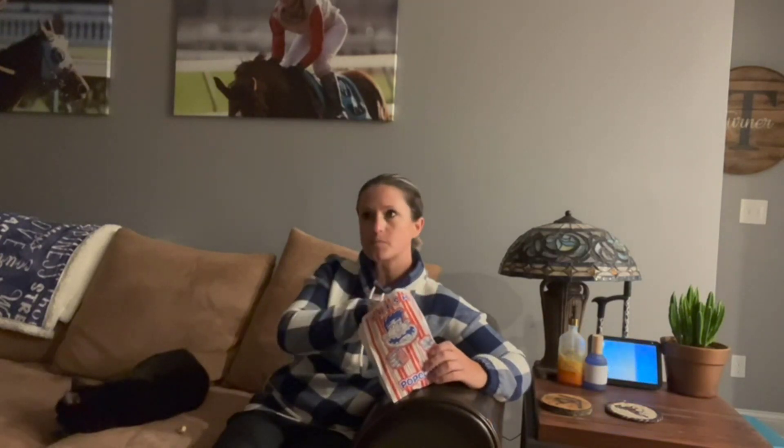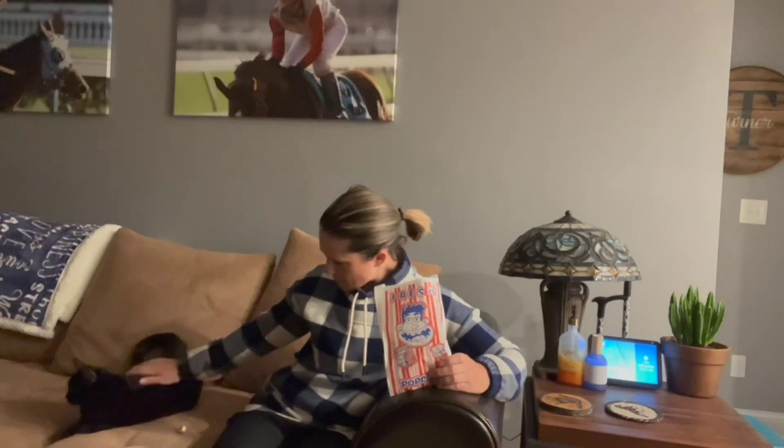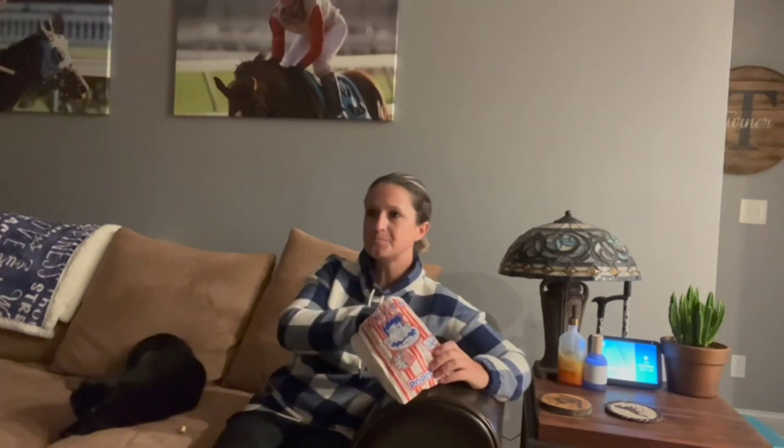Eight ounces of kettle popped is three gallons of popcorn in minutes, which is up to a 99% popping rate. Another feature I love about this machine is it's designed with small perforations at the bottom of the stainless steel tray to allow those unpopped kernels to fall into the drawer that we put in at the beginning of the video — so as I'm snacking on my popcorn, I'm not going to get any of those unpopped kernels.